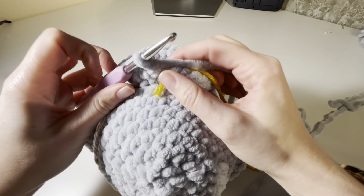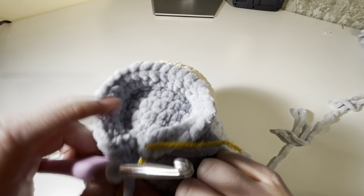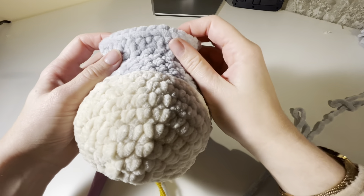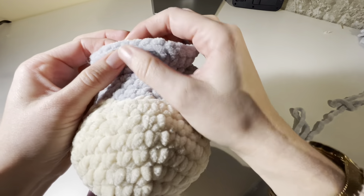You should have finished row two of the body and have 30 stitches. You should be about in the center of the back of the head. We're going to loosen this, turn to the front, and mark the center stitch in the middle-ish — you can always change it later. Then count four stitches to the side and put a stitch marker on the fifth stitch.